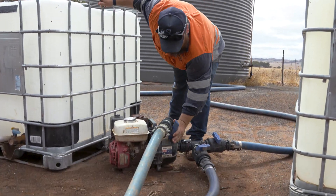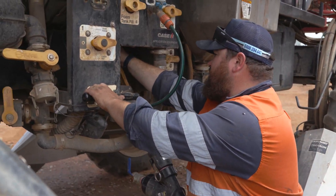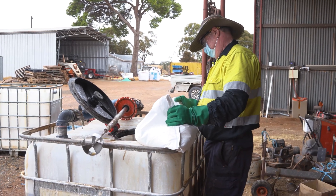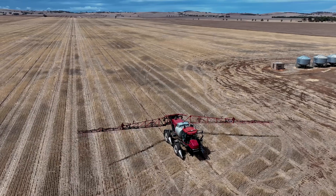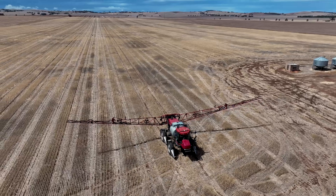When thinking about the overall process of foliar sprays and the season ahead, sap testing goes first, then jar testing. We mix our nutrition in, then mix our nutrition with our biostimulants, and that all gets mixed into the boom spray, then we go and spray those crops we've sap tested. We're typically spraying those out three times a year, hitting those critical points of influence needed for each crop.